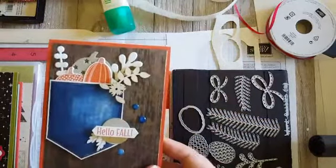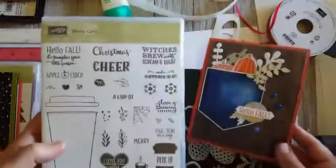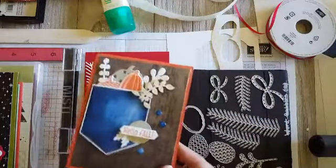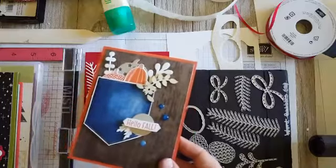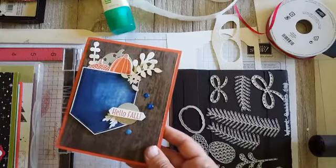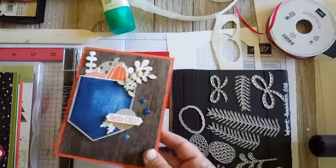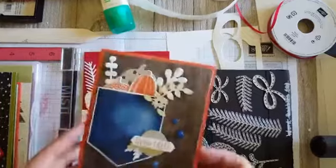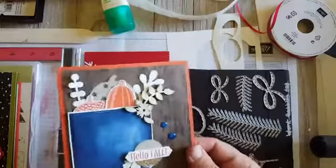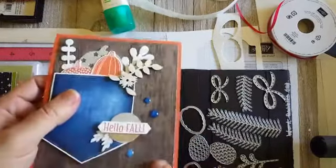The sentiment and little embellishments come from the Merry Cafe stamp set — it's got like three different occasions: Valentine's Day, Christmas, fall, and New Year's. That card uses the Wood Textures paper, which is in the designer series paper sale.